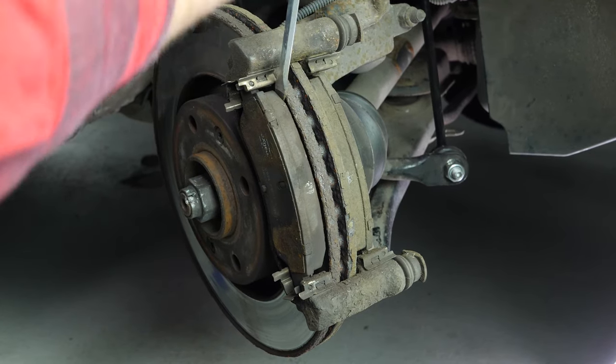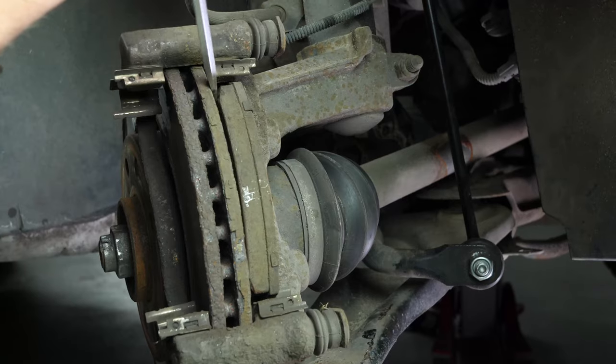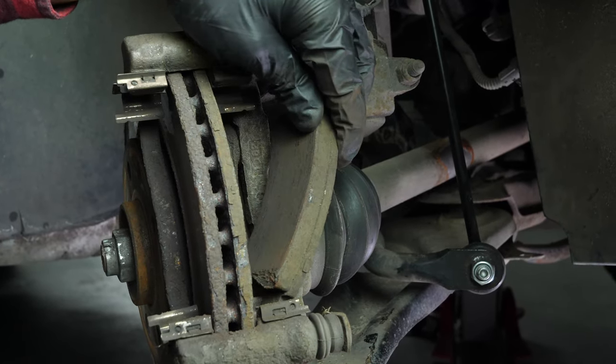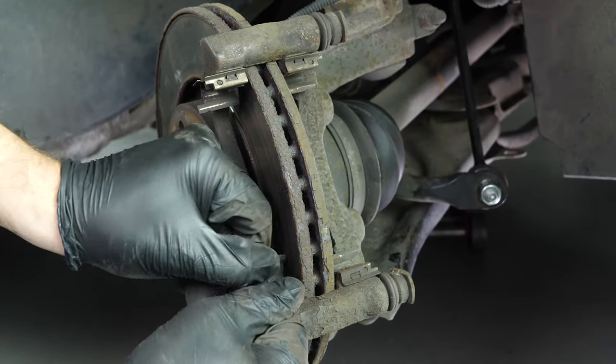Remove the pads — you can slip them off by pushing them away from the disc. Change the noise dampening shims if you have decided to replace them.